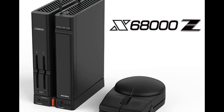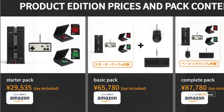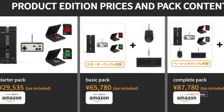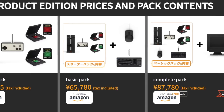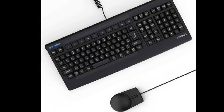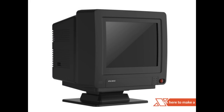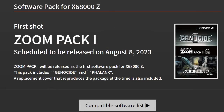Before we do that, let's take a look at the recently announced X68000Z Product Edition. This is the new black unit being sold on Amazon Japan. It releases officially on September 28th and comes in a number of different packages, including one with a matching black keyboard and mouse, and even one with a tiny 4.3-inch LCD monitor. All three packages come with a Famicom Lite gamepad with two action buttons. There is also a new game pack available soon containing Genocide and Phalanx by developer Zoom.